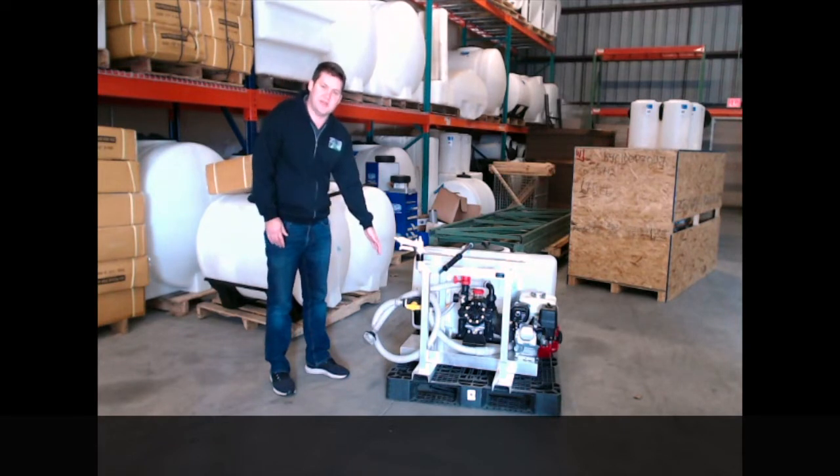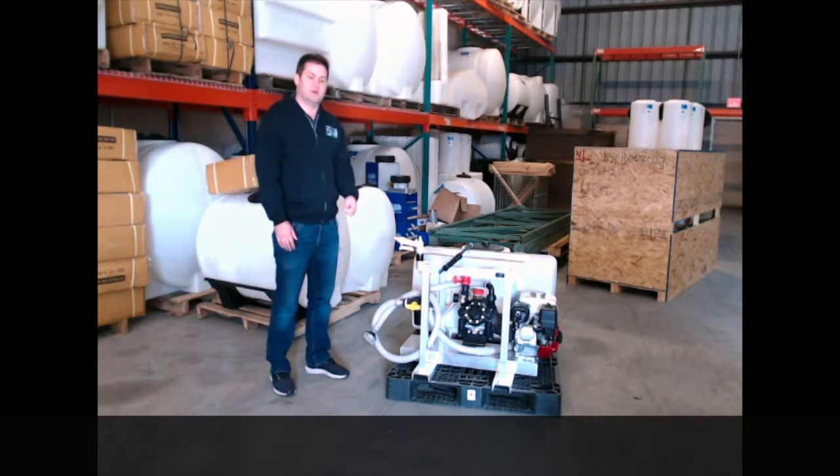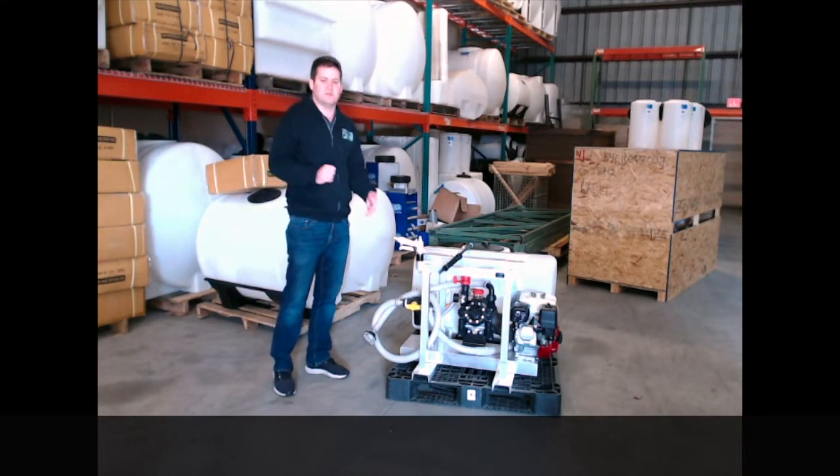You want to flush it after every use. If you don't have something like that it's going to be very difficult. That's standard. We can put a screen on there, we can do garden hose, we can customize whatever is needed.